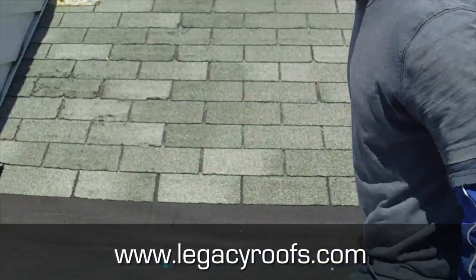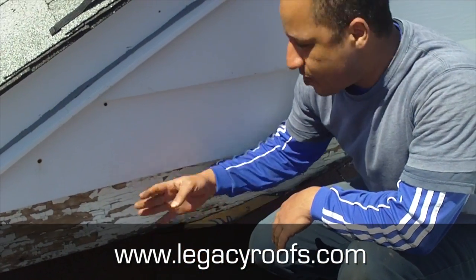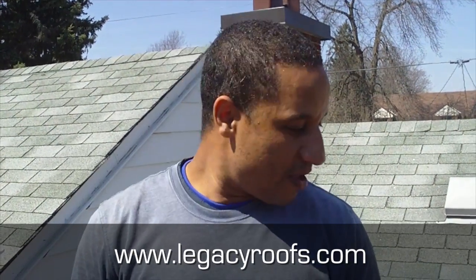Here you can see this detail — we removed the metal siding, brought the roofing membrane up, and we're going to bring the new metal siding back down. The job wrapped up nicely, we're all done. The client is going to be thrilled — we got a great roofing job laid down and the details turned out really nice.